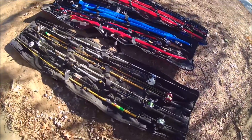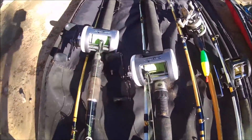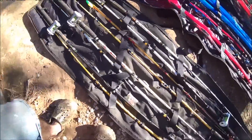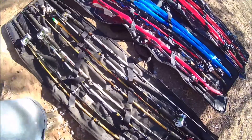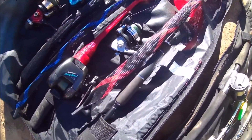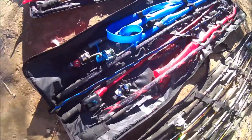Now I got them opened up — here's what all you can put inside them. You can put in some big reels; these are my catfish rods and reels. You can put big reels in here. Most of these rods are seven foot in this bag. You can also do your regular spinning rods and low profile bait casters — they will all fit in here.